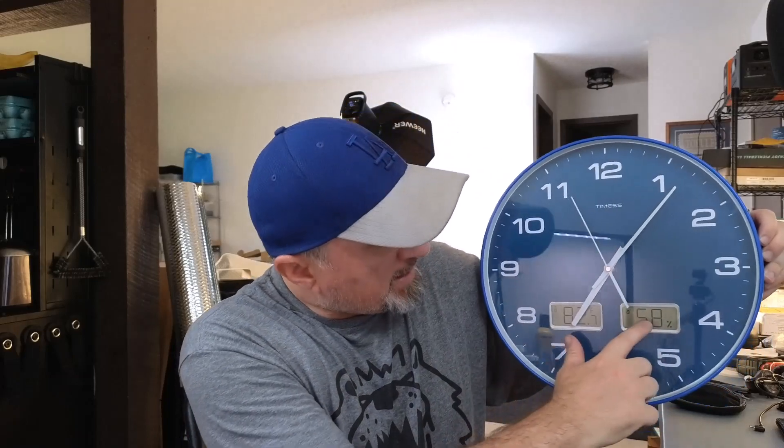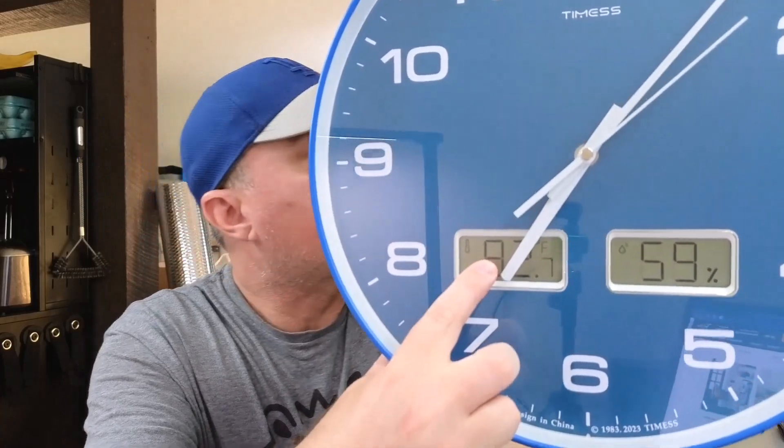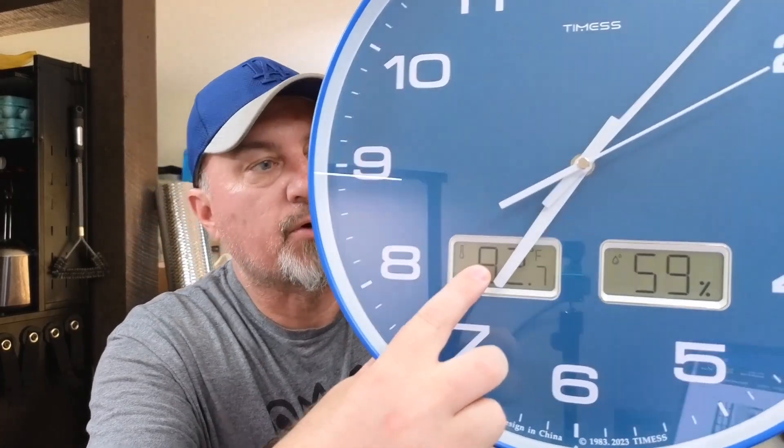Right here it tells me that it's at 58% humidity — hopefully that shows up on the camera. And then right here it is telling me the temperature in Fahrenheit, which is currently 82 degrees in the room.